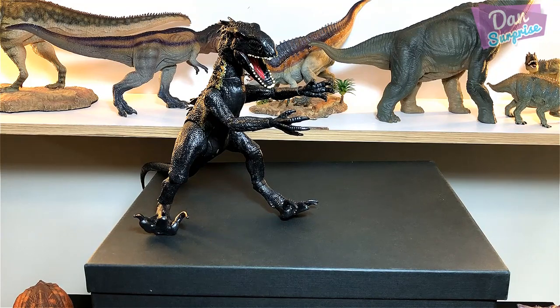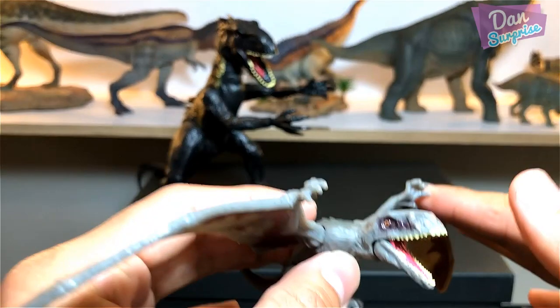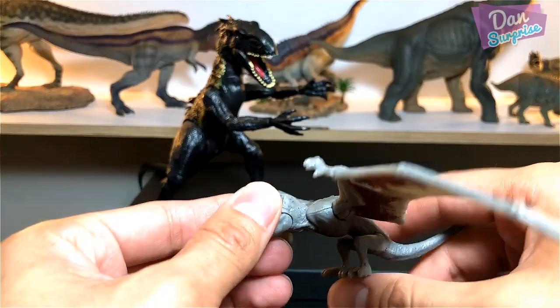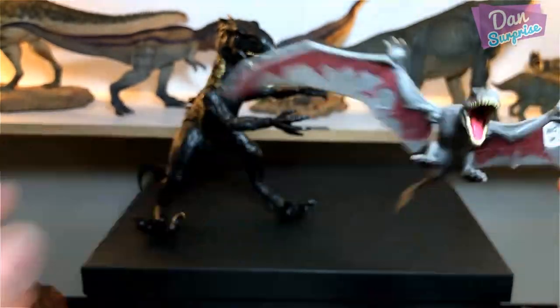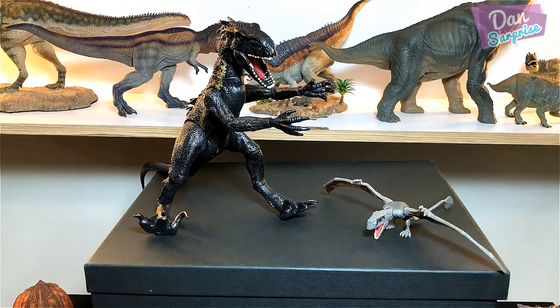Next we have a Diamond Triceratops — I'll do a video where I show you all the codes, so don't worry about that. You can actually nod its head like this. Size comparison: way smaller than the Indoraptor.